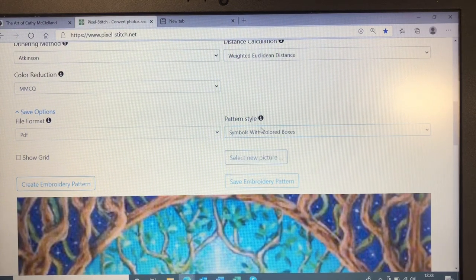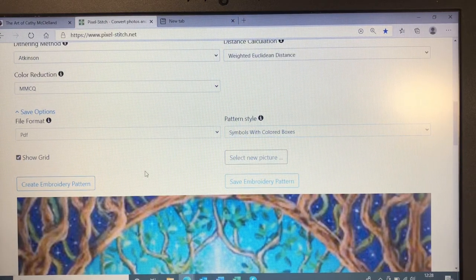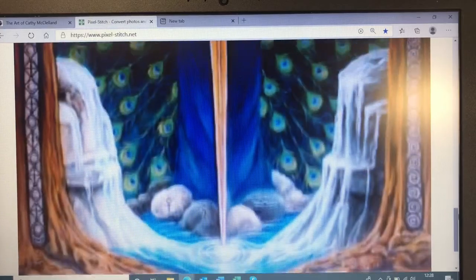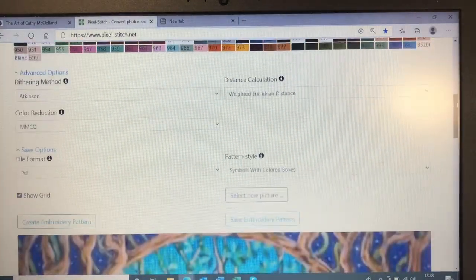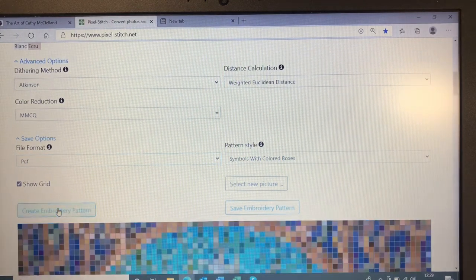Then for save options, we want symbols with coloured boxes. You can choose numbers if you prefer to use numbers rather than symbols on your grid. We want to show grid there. At this point you get your picture of your image. I've never used file format, actually — I want to keep it as PDF; I wouldn't want it as an Excel document. So I'm going to create an embroidery pattern.